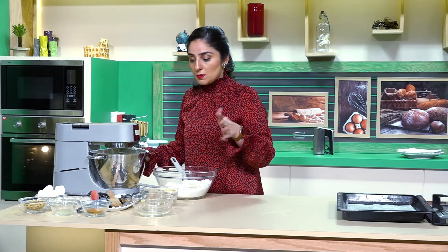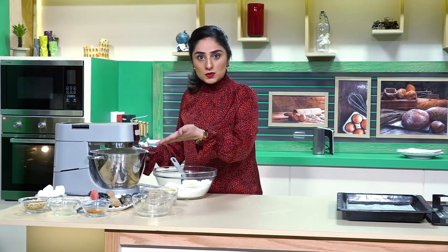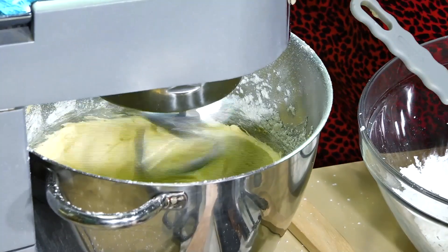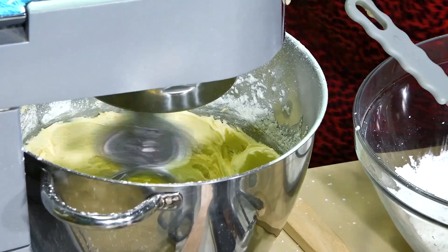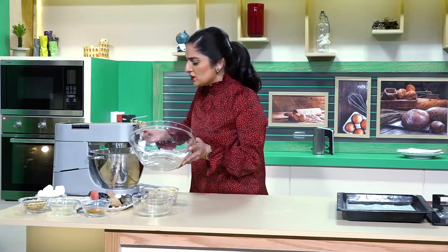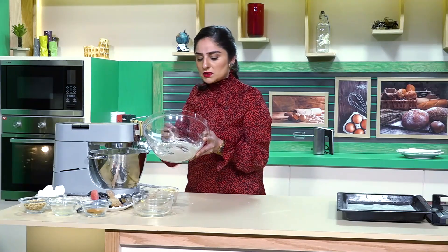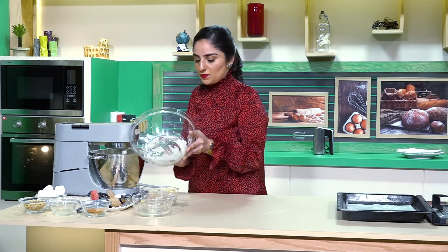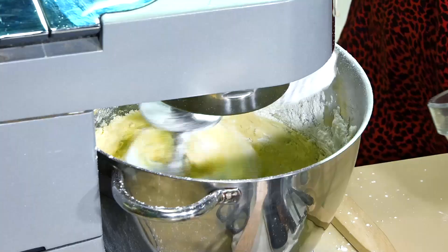Usually I add milk and lemon juice. We will see that it will not be more liquid. The icing sugar is so fine that when you add it in a mixer, it will become a cloud. So you have to be careful not to make a mess.